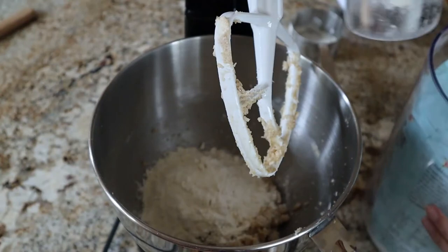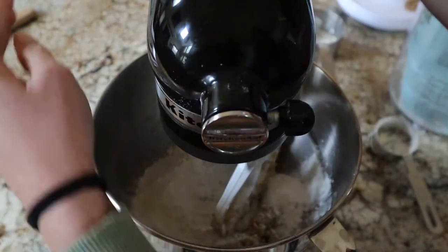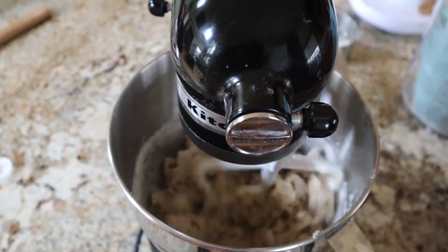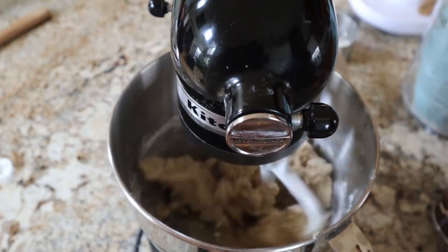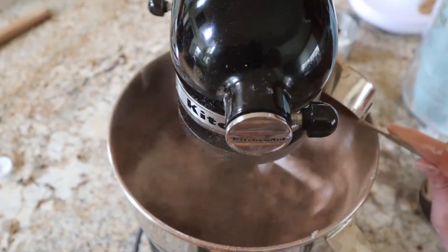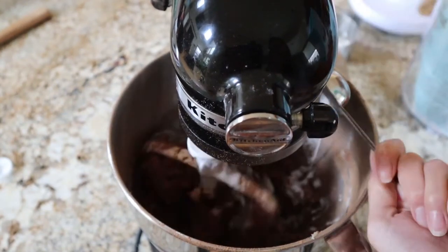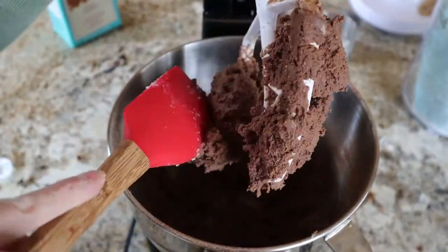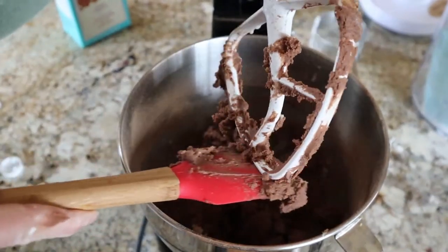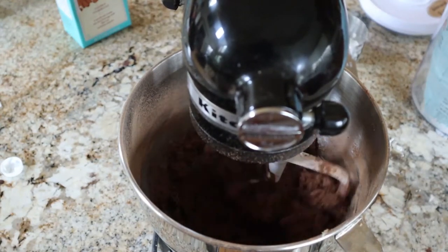Now we're going to add in our flour — you can add it in a little bit at a time or all at once — then blend on a low speed so the flour doesn't explode out of the bowl. Once it's more incorporated, we're going to add in our cocoa powder and continue blending on a pretty high speed. Then add a little more almond milk to help it come together, scrape down the bowl to make sure everything's mixing evenly, and continue until it all comes together.